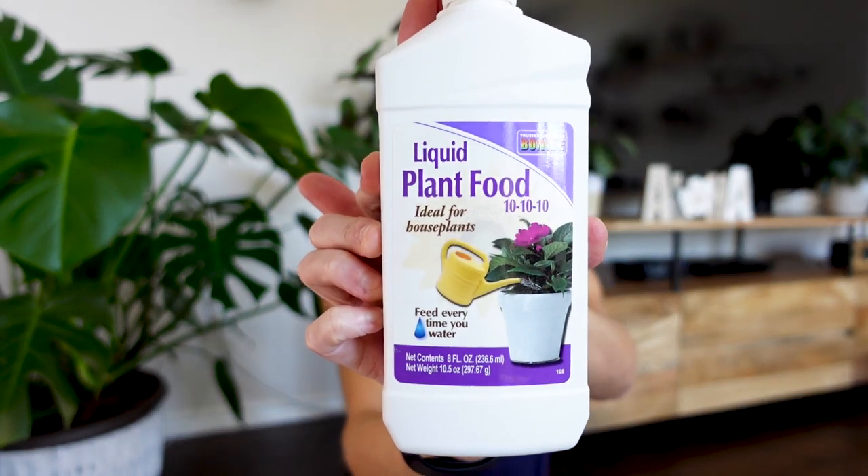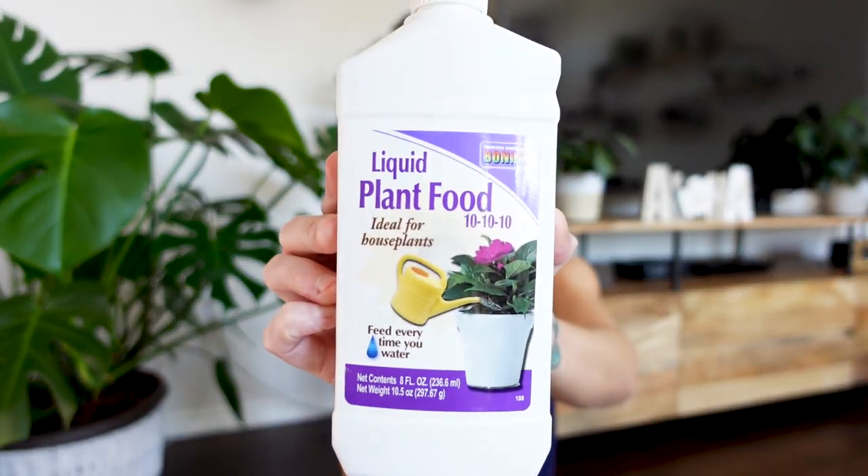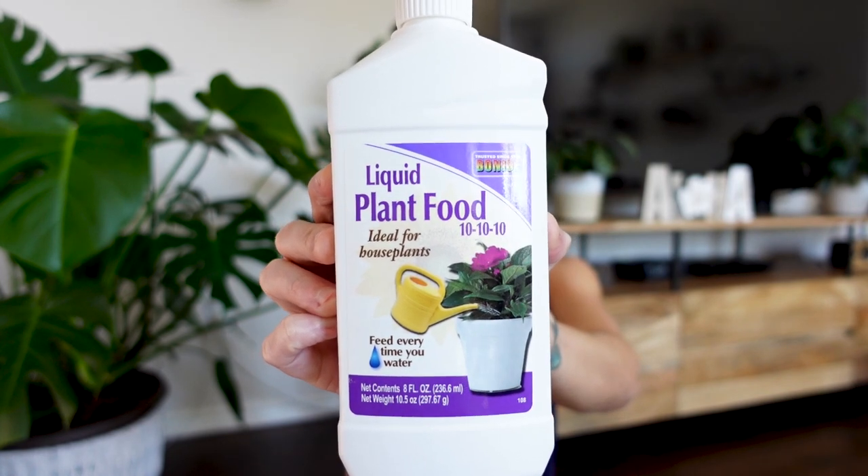This is primarily the main liquid fertilizer I use — it's made by Bonide, just liquid plant food. Plant food and plant fertilizer are the same thing and can be used interchangeably. This is a 10-10-10 NPK — nitrogen, phosphorus, and potassium — so it's a well-balanced fertilizer great for most of my plants. I just follow the directions on the back, which actually give accurate guidance on dilution depending on how often you're fertilizing, and I've never had a problem.